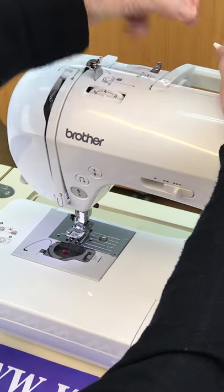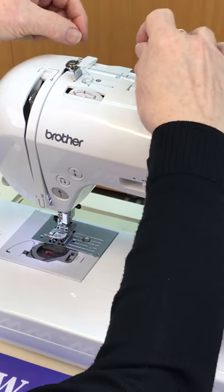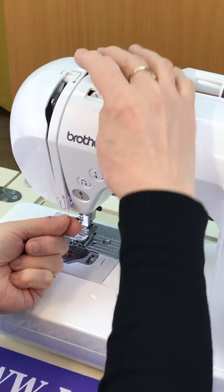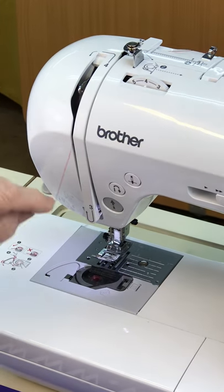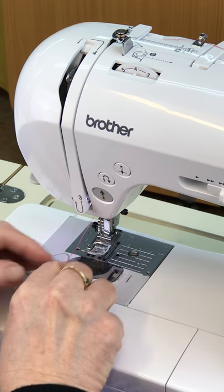Then you come back to the beginning on your machine and this is all numbered. Go under one, under two — you do not go round that bit. You come down to three, go back up to four and just round. Come back down and go into five at the bottom there, and now this is your needle threader.